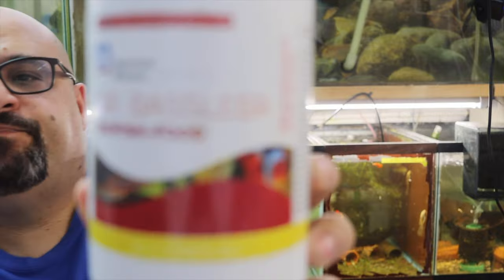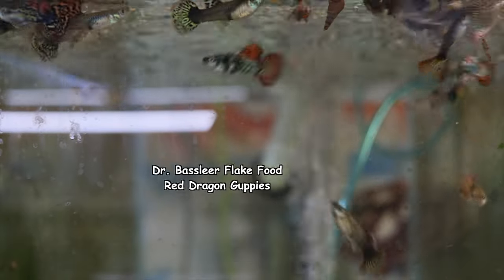As an example, these are Dr. Bassleer Biofish Food Flake — the regular flake. I'm not sure this is readily available in the United States; I know KGTropicals.com has it, that's where I got it. This has 45% protein, which is in the range of what I like to feed every day — somewhere in the high 30s to about 45% as a normal daily food for my guppies, especially breeding projects, because those ladies need all the protein they can get.